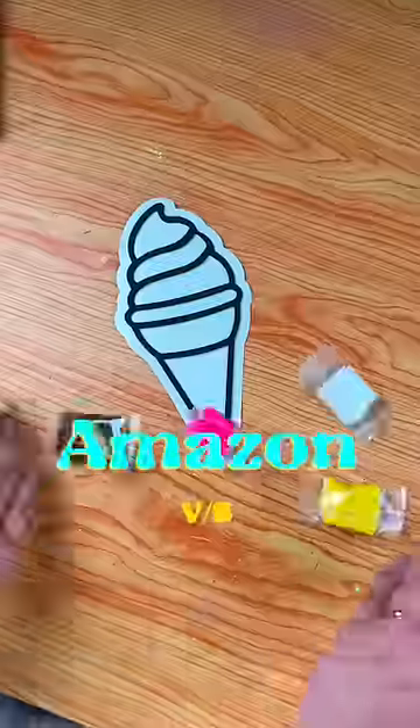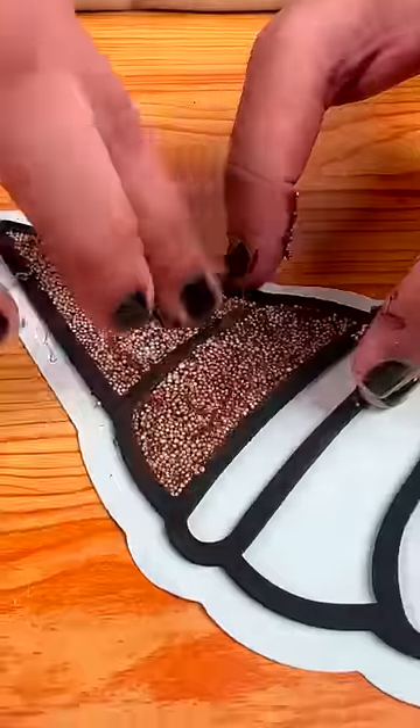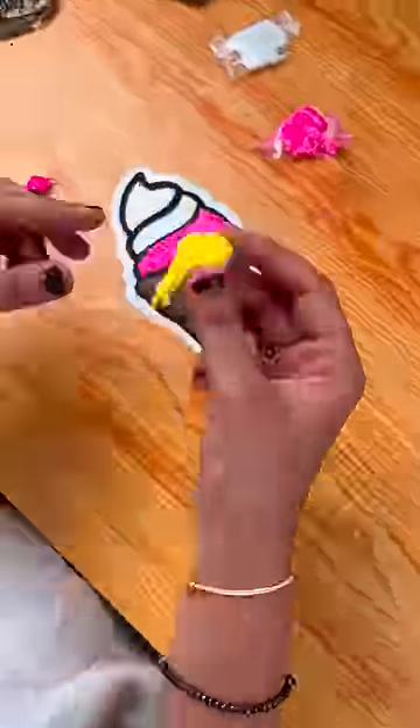Amazon's clay sticker versus glue gun's clay sticker. In this box, we got this sweet clay and ice cream stencil. This clay is a little different from super clay. There are some white beads that are giving it a 3D effect, and there are a lot of bright colors mixed in it.